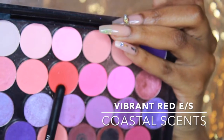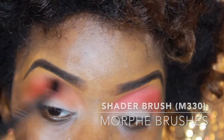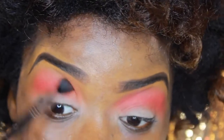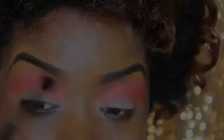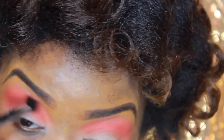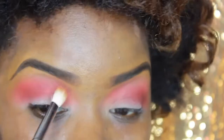Then we're going to go back in with our Coastal Scents Vibrant Red eyeshadow to warm up the crease, and we're also going to use that same shade on our lid. We're layering all these warm colors together to create a nice gradient and dimension within the eyes. To further emphasize the crease, we're going back in with Deep Dims by MAC as well as Maroon Berry by Coastal Scents on the outer V portion of the eyes to create more depth.